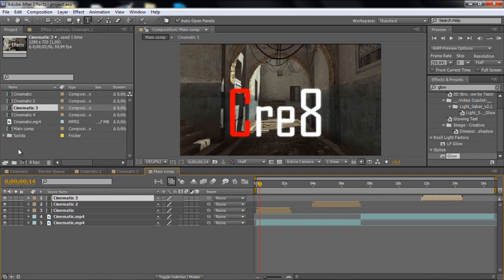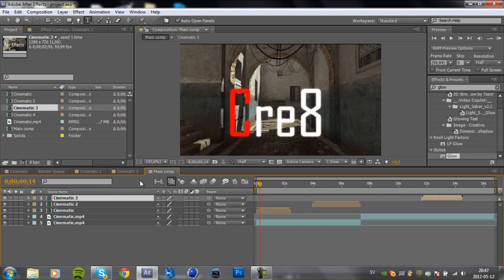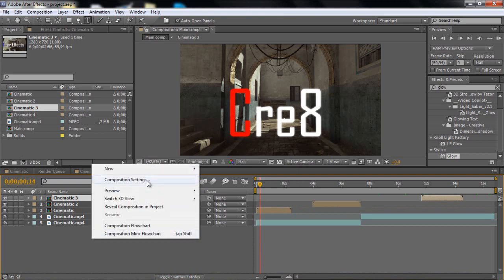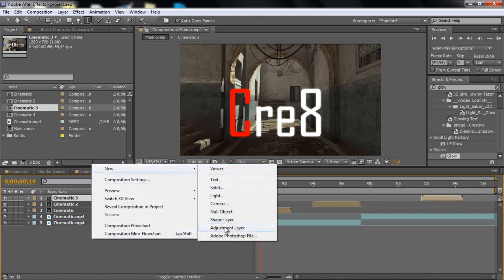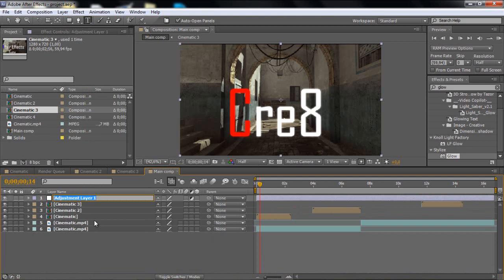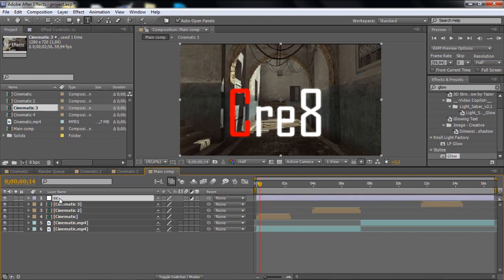This is a pack for my 500 subscribers. You can download it — I will have a download link in the description, so just download that if you don't have it. First of all, what I like to do is just go and add some CC for color correction.